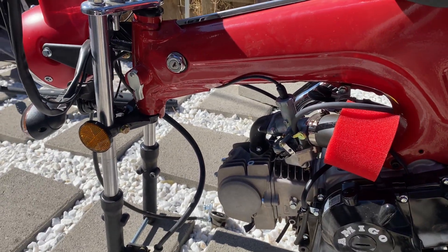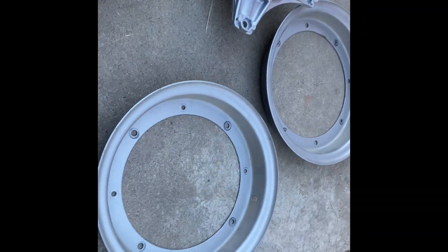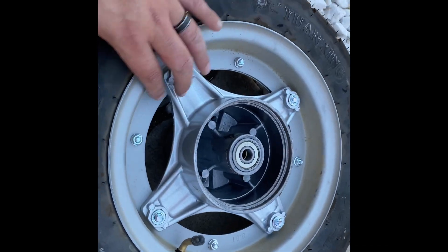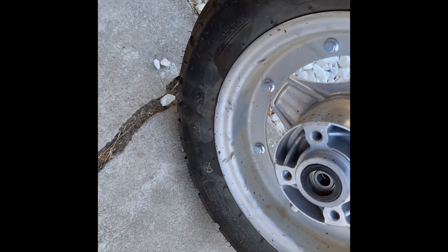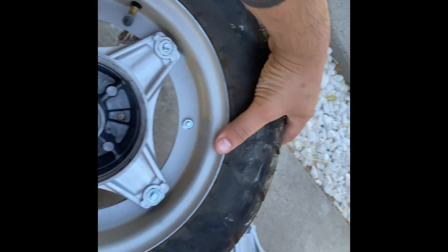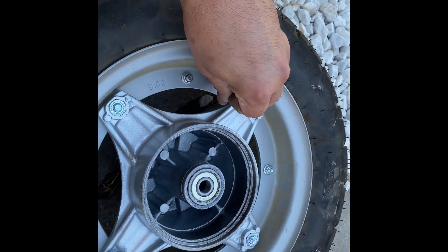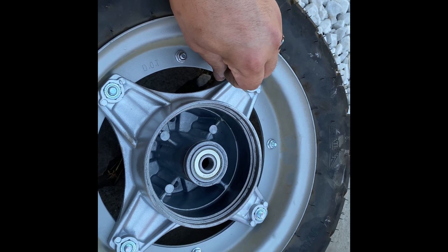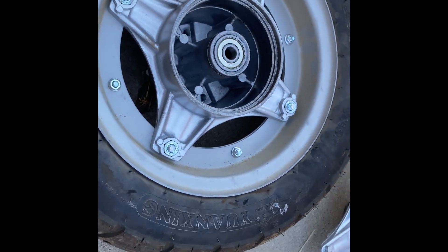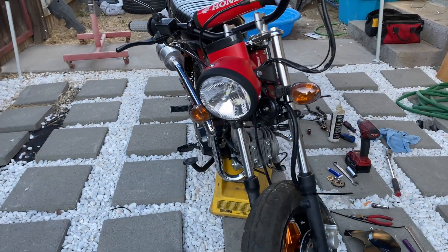I started already taking off the rim — there's the two pieces: the center and all the hardware. You're just gonna take all the 10-millimeter bolts out; the four bigger ones are for the center and the ones around that are for the rim. Before you do that you need to let the air out. Make sure you let the air out, then take all the bolts out and then you can get it ready. I'm not going to show this part because there's tons of videos on how to take this apart.